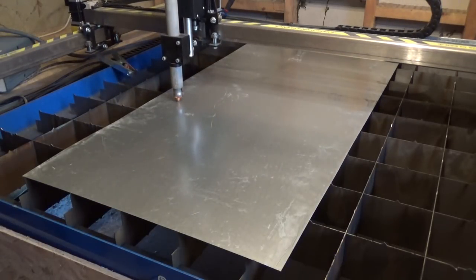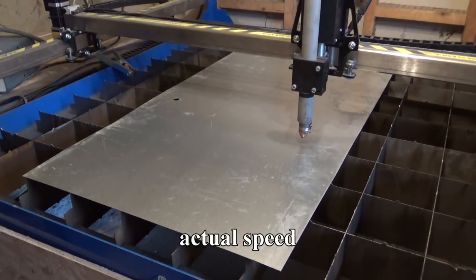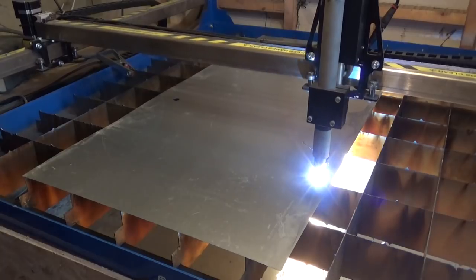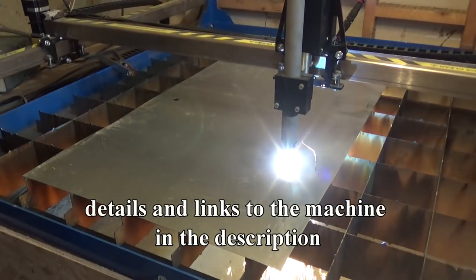Then I took the drawing out as a file to the barn where the plasma cutter lives. I converted that file to a G-code, which is what the machine needs. I cut out two identical pieces, and each one took about a minute to cut out. Which is amazing — what a great machine!